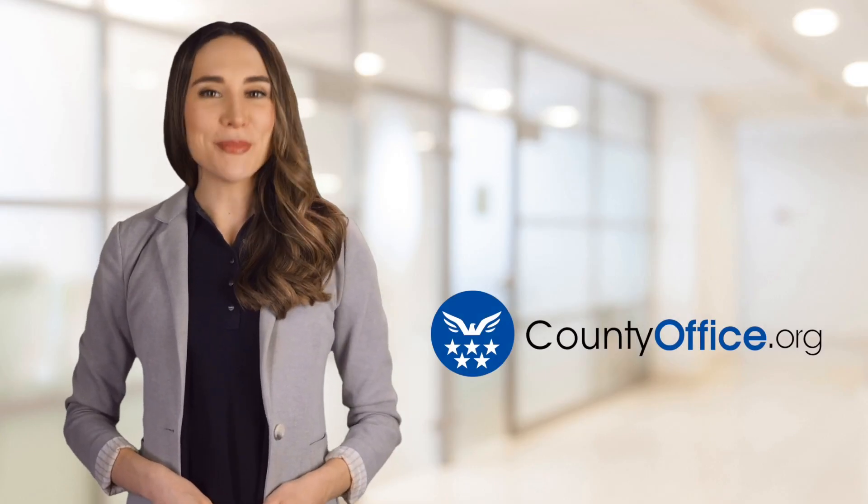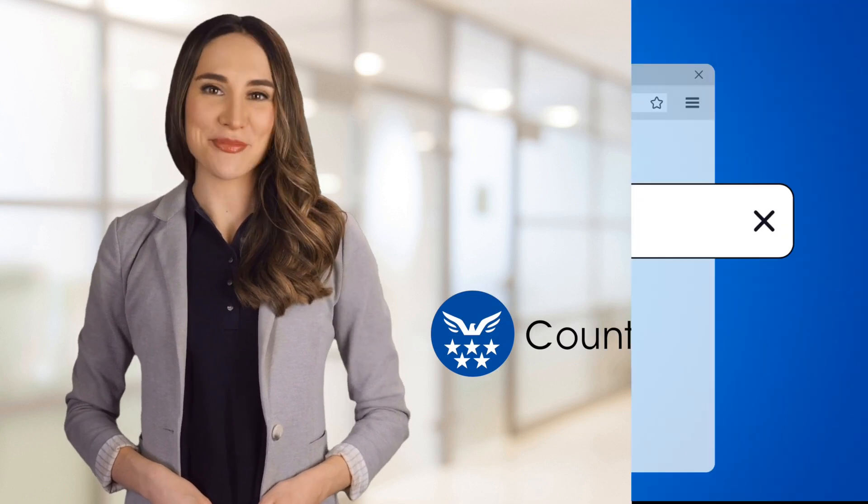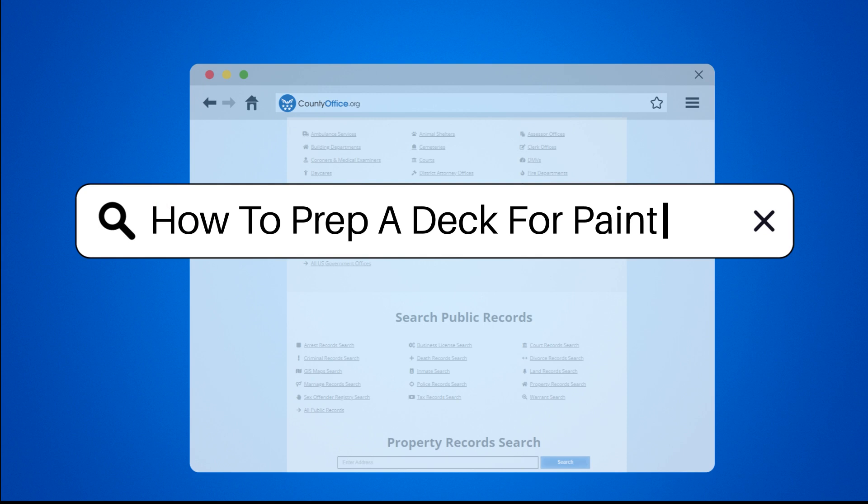Welcome to County Office, your ultimate guide to local government services and public records. Let's get started. How to Prep a Deck for Painting.